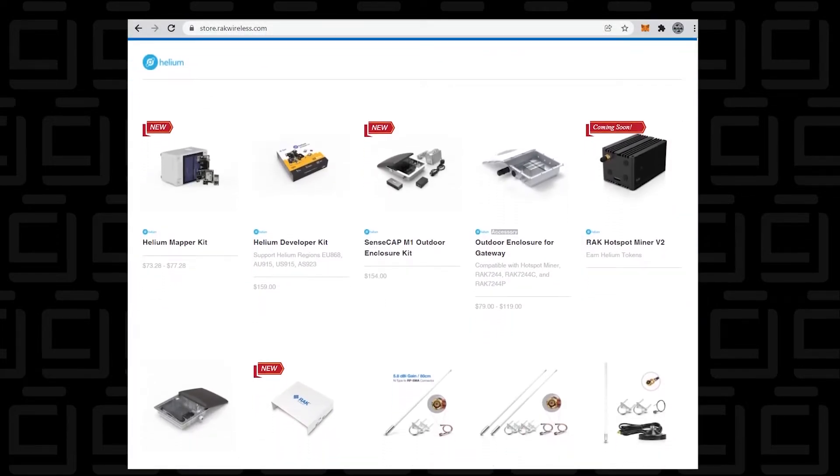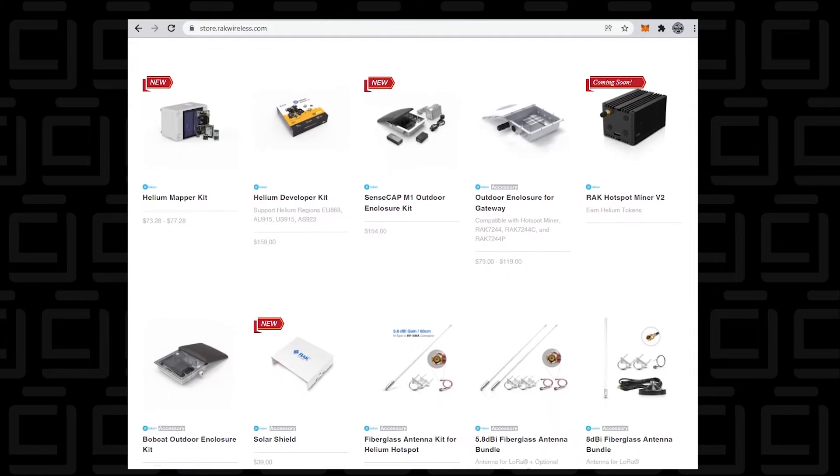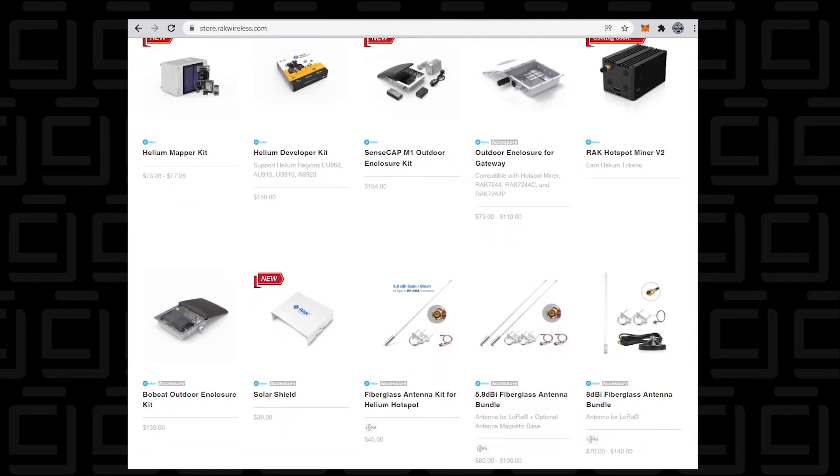It was 10% off — not a huge sale, but something. Here's what I paid for everything I bought, if you're interested.